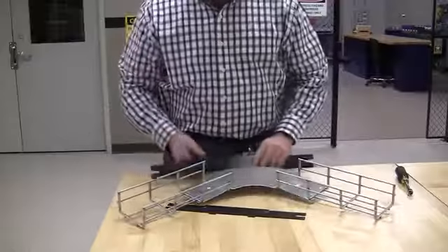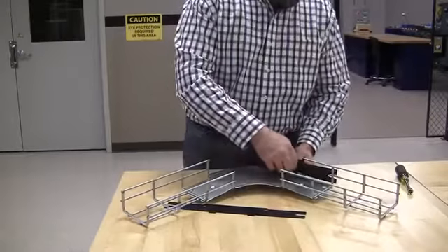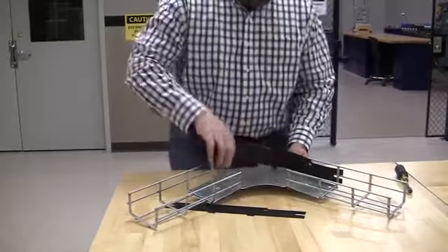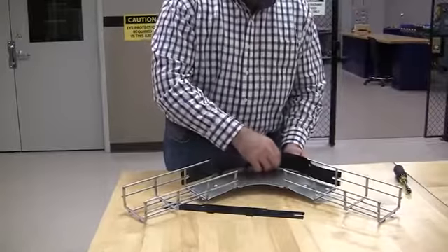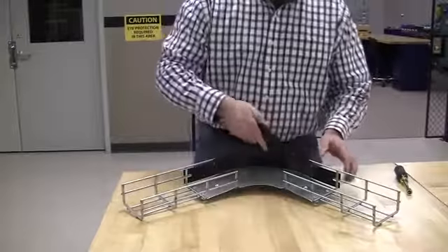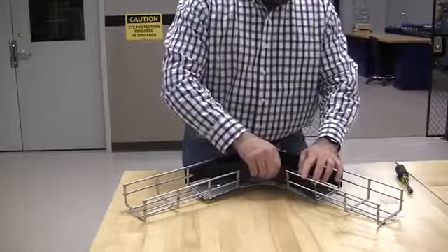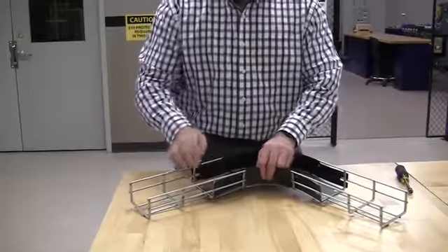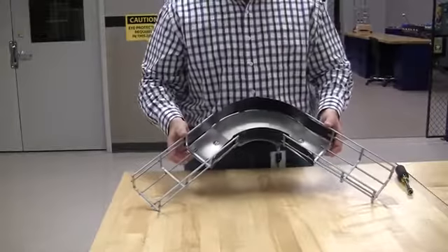Short goes on the inside, the long goes on the outside. You lock it in the tray and put the tabs into the base. Do the second one the same way — there you have it, the assembled 90-degree preform fitting.